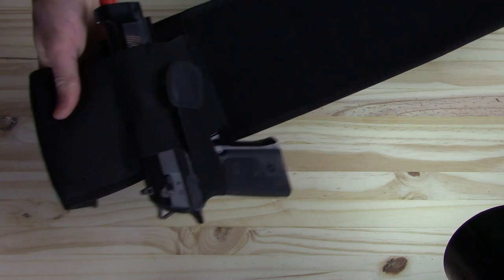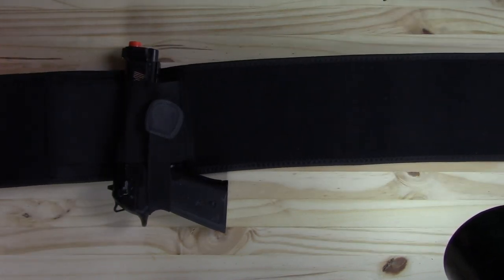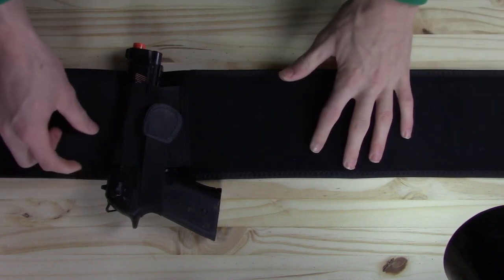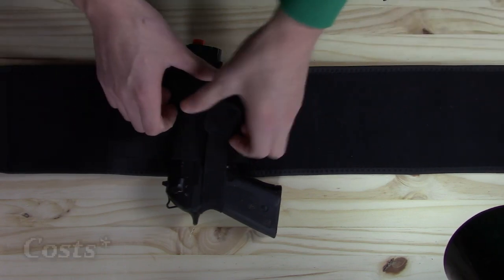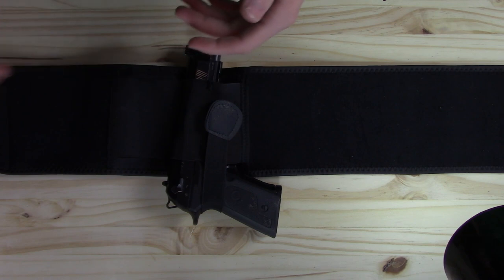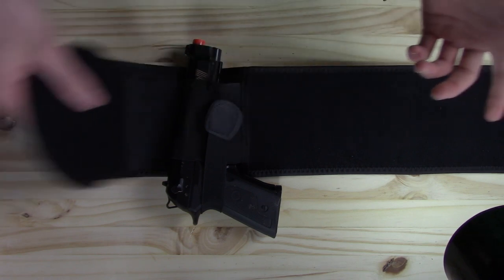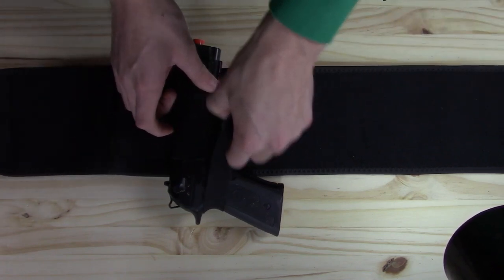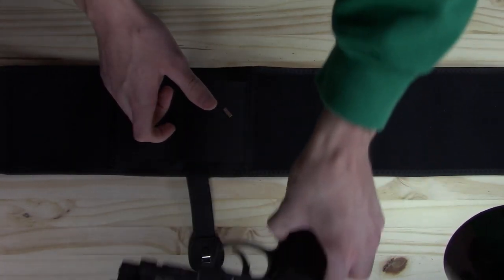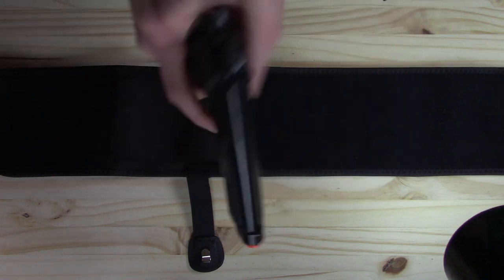It doesn't move around, which I'm very happy with. Some cheap holsters will not hold the gun as securely as most want, but this one cost about $15 on Amazon. Like I said, I will leave the link in the description below for this belly band holster. It's velcro, wraps around the waist very easily, and to pull out the gun it's just very smooth and really easy, which I'm very happy with.